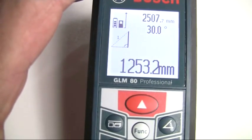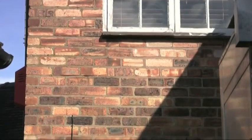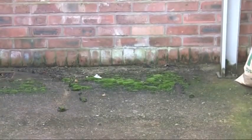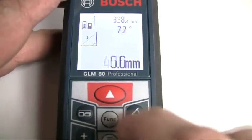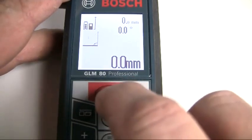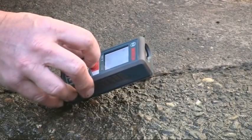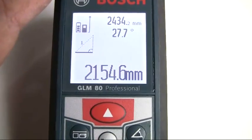The diagonal length and the angle are shown in the top lines of the display. You can use the indirect length measuring facility to calculate a measurement that is not visible — for instance where a wall obscures the base of a building but you need to measure to the base. In this case, press the function button until the indirect length measurement icon appears, tilt the tool and measure the diagonal length. The full distance is then calculated and shown on the display.